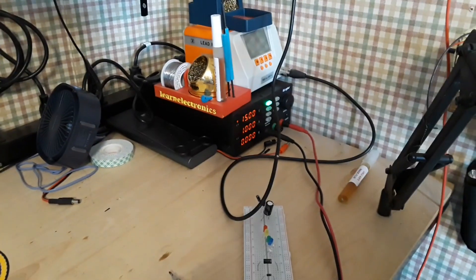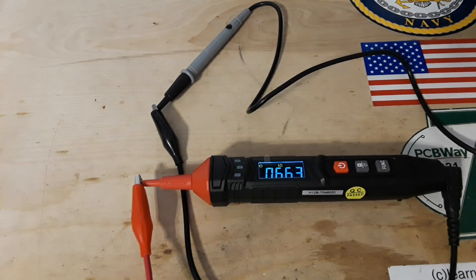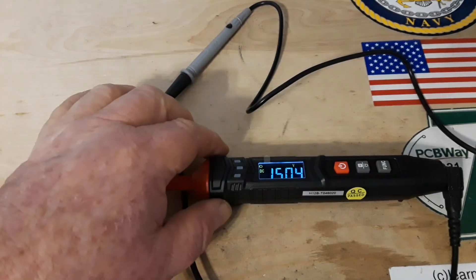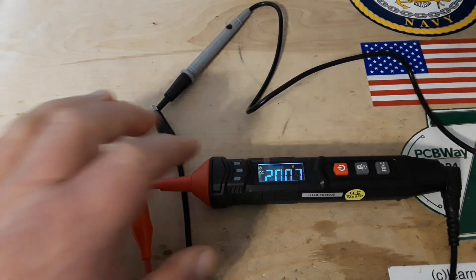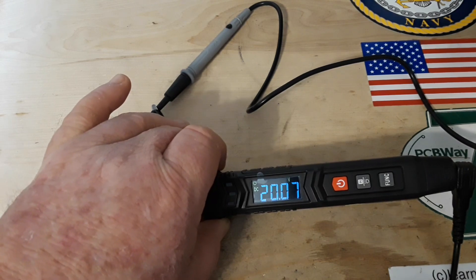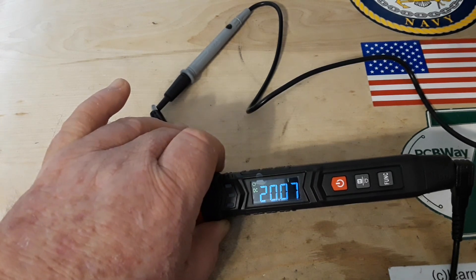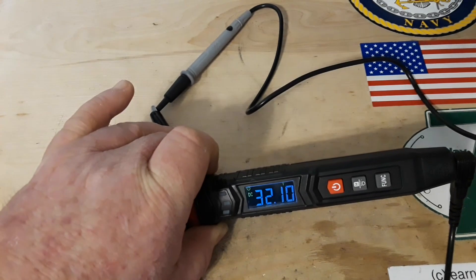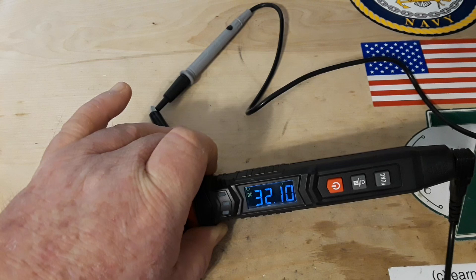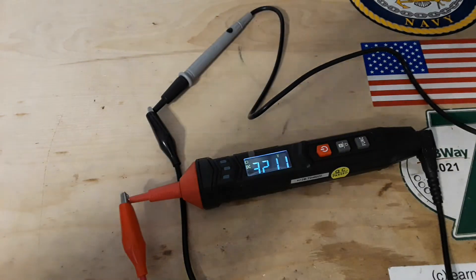Got the power supply on, set for 15 volts. It's still reading a little high. Let's take it up to 20 volts — it's very close. I am seriously nitpicking here. All the way up to 32 volts, the highest my power supply will go — reading 32.11. It's very close and I am being very nitpicky.